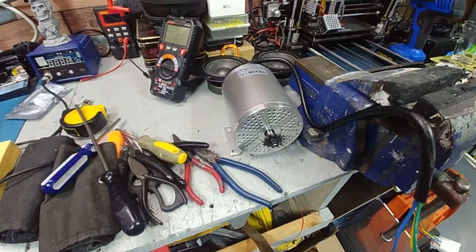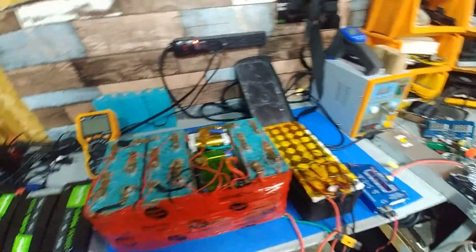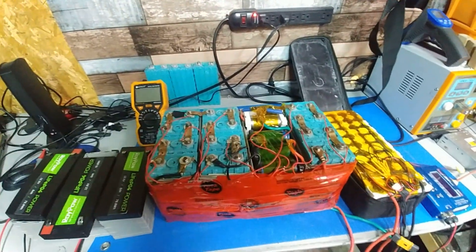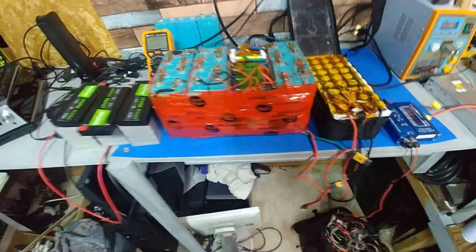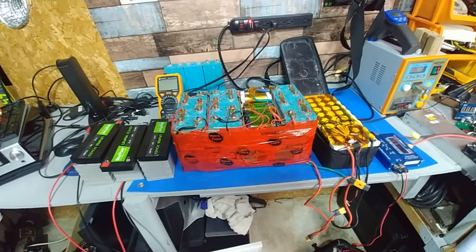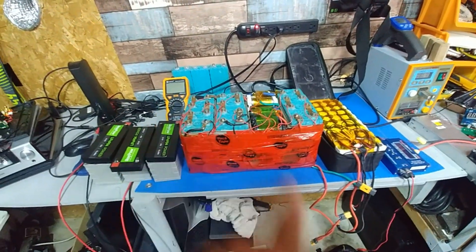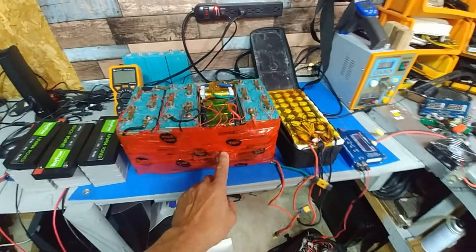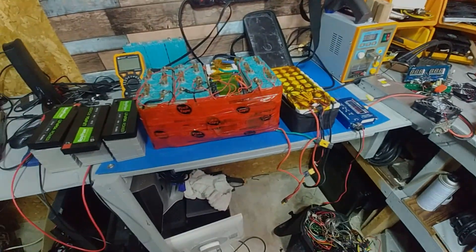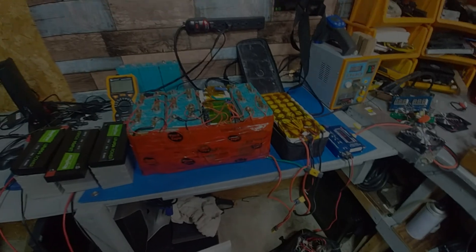I've got a whole winter to work on the motor, so I'm not really worried about it. All I'm worried about right now is batteries and brakes — that's what keeps the bike going. When the batteries come in, we'll pull them apart and see if we can figure out what's wrong. I'm hoping it's not the BMS, because that's super expensive. We'll see — later guys.